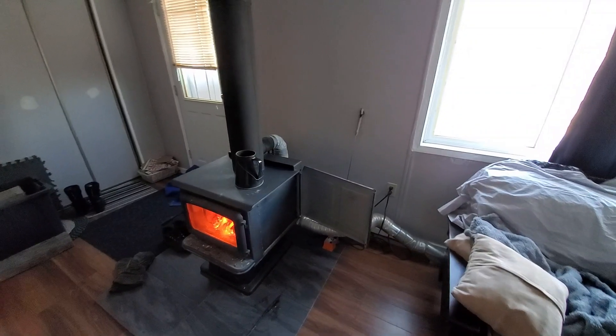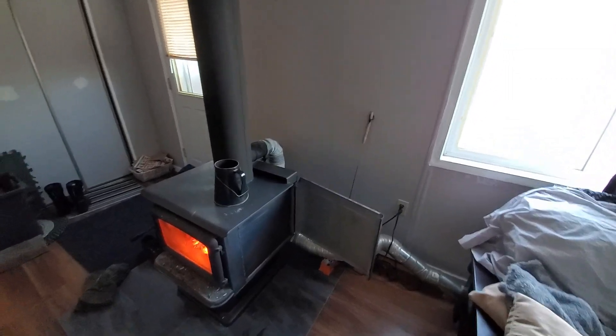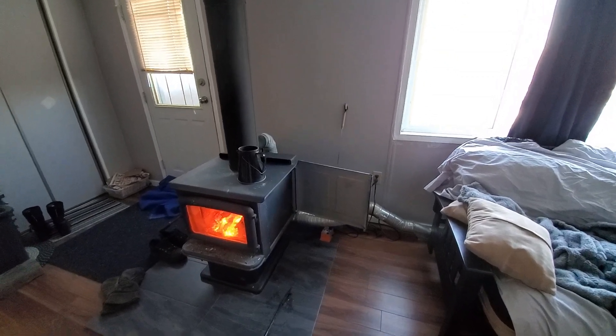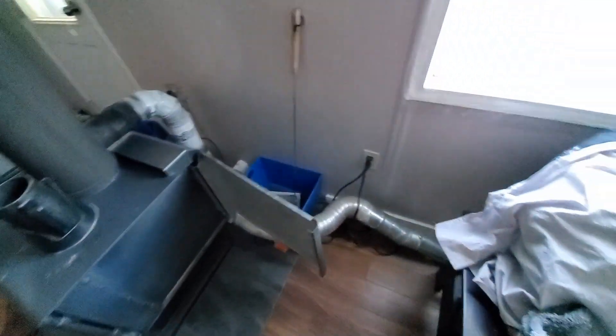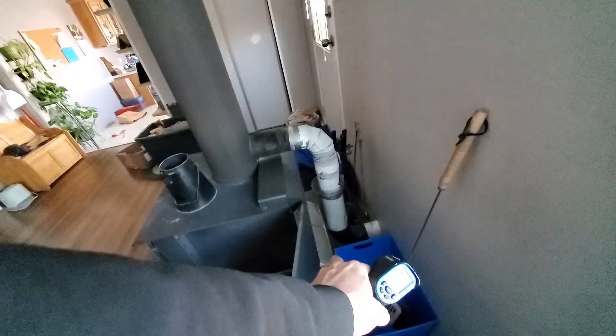So I got down to like minus 50 temperatures last night with the windchill. This is a wood stove — I call it a heat pump because the government has those ridiculous heat pumps that they're trying to push that don't work. These things work though. I just wanted to show you my modifications. I've already done a video on this. We're pulling our air from the vent system of the house and putting it up the back side of the stove.